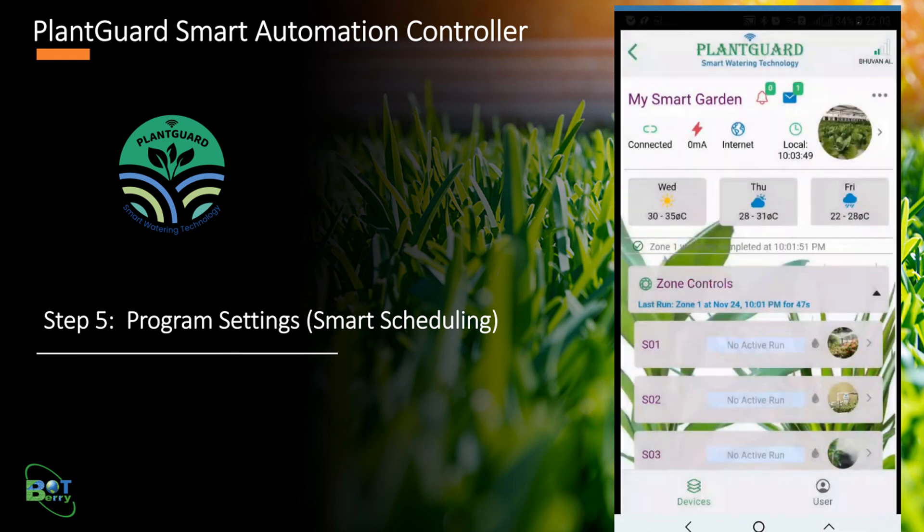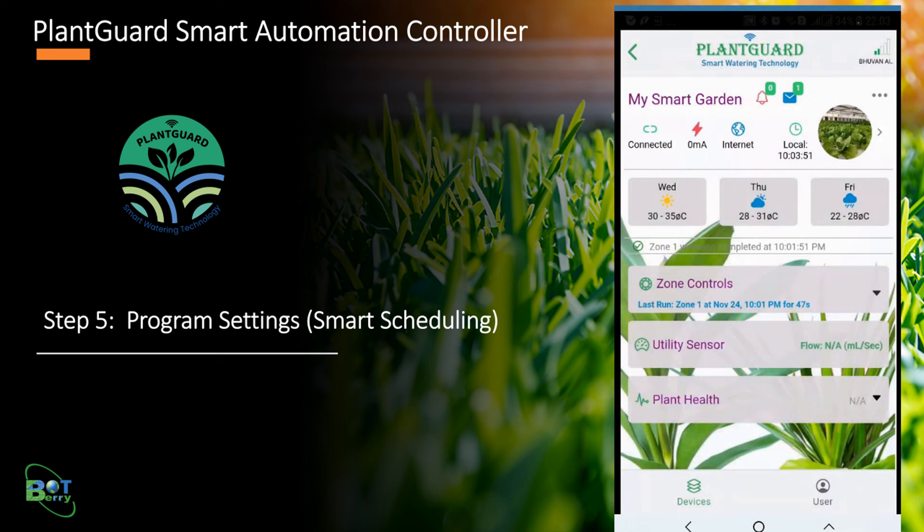PlantGuard provides real-time alerts and notifications to users in the mobile app. Click the bell icon and notification icon at the top to see any alerts or notifications.